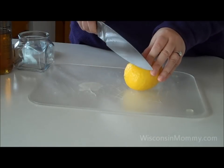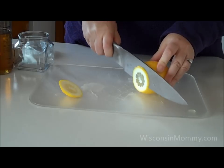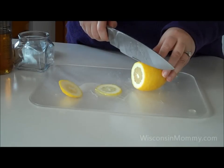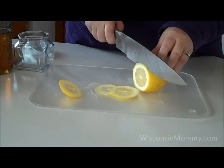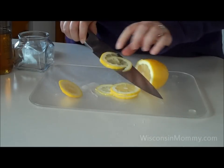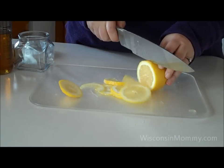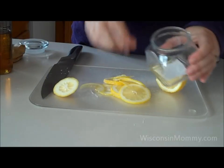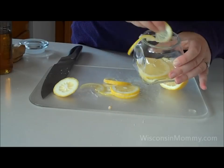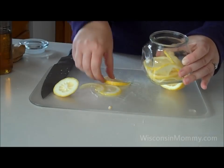Take your lemon, slice off the end, and then slice the remainder fairly thin. This is where a good knife comes in handy — you want to get your slices as thin as possible. You're going to leave the peel and the rind on. Depending on the size of your container, use a number of slices, and place them in the jar, alternating them in different directions. You want to get as much surface area as possible to come into contact with the honey when you put it in.